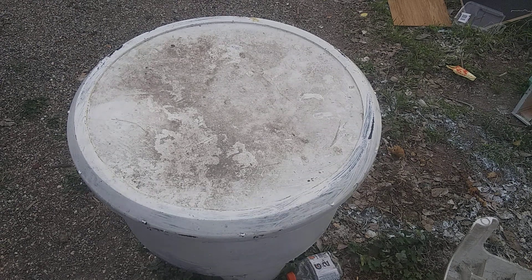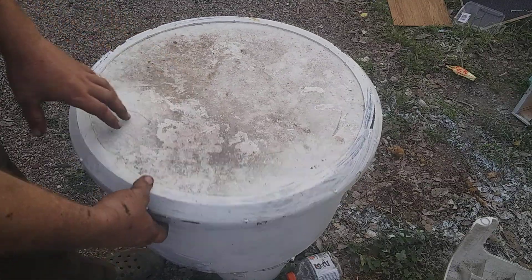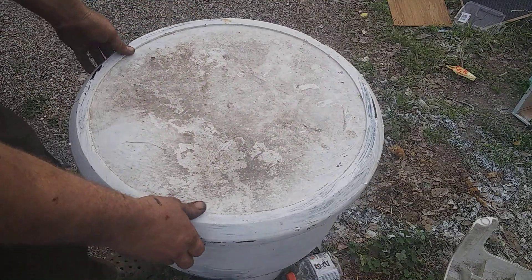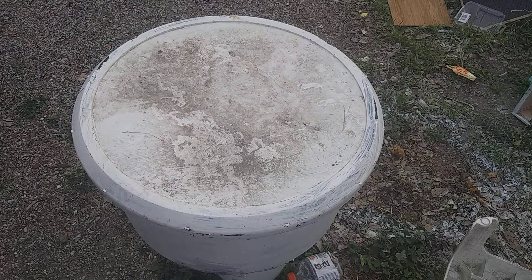I'm gonna show you how to make a free swarm trap. These are molasses tubs — the smaller size ones. I get these from a guy that raises cows for free. He had hundreds of them; I got 20 of them one time.